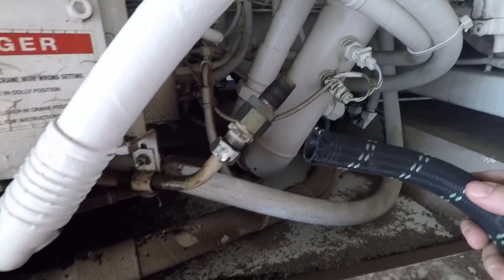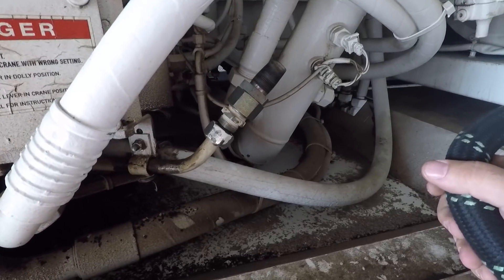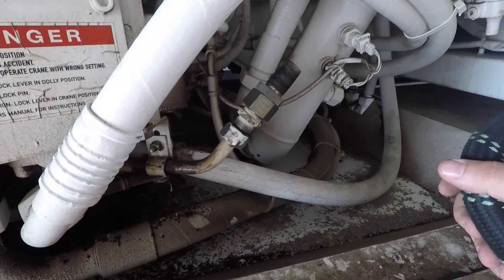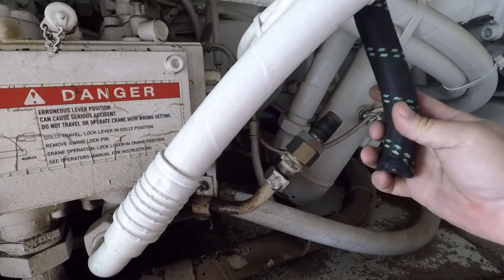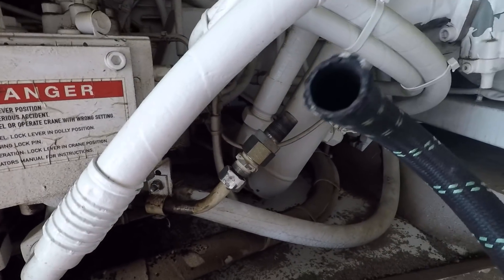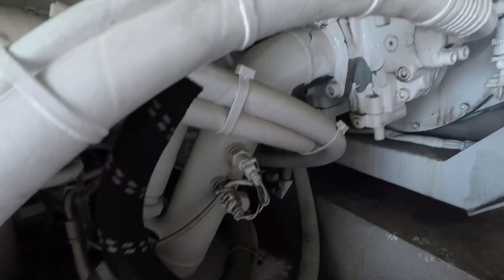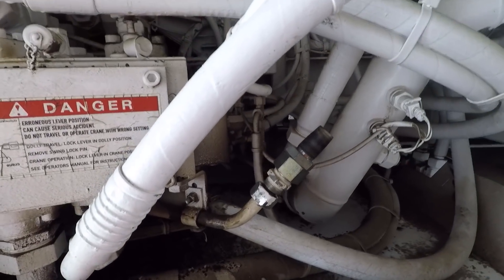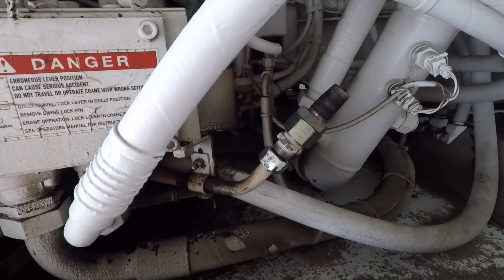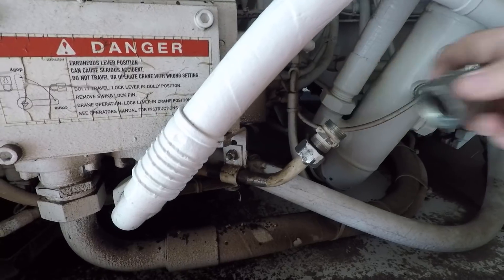The problem is, everybody knows when you compress air it gets hot — and it gets really hot. They used a rubber-lined braided air hose up here to make this transition from the top fitting down to the fitting here. The rubber-lined hose, when it gets exposed to that much heat for a period of time, it gets brittle and then it cracks and starts leaking.